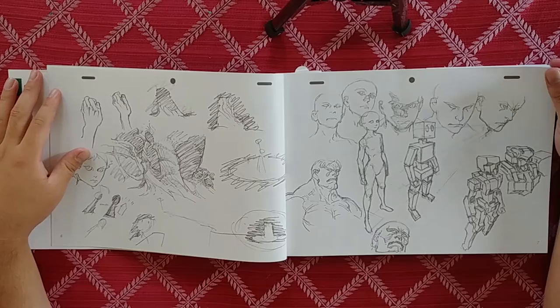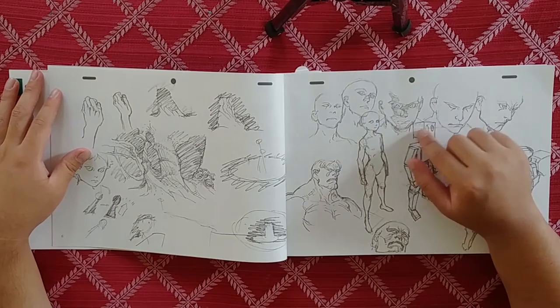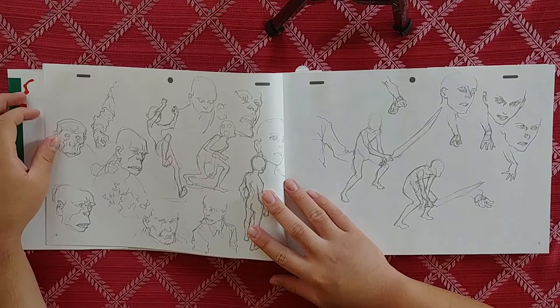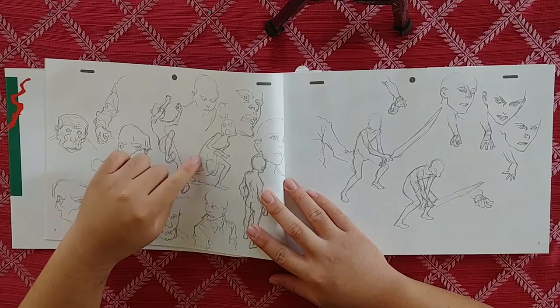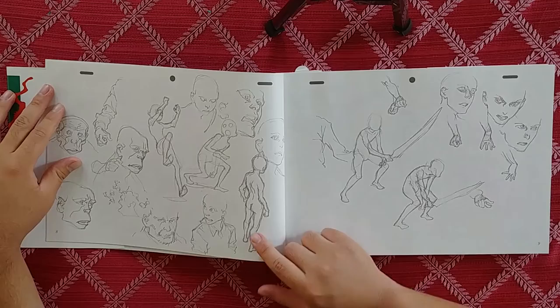Got a buff man right here. Look at the way he does this shadow — it's so interesting, it has such a strange shape to it. Some mech right here. Some more poses. I'm telling you, he has this weird squiggle. Was he responsible for Kill la Kill, or like the art style? Because I could see a lot of that in his style.